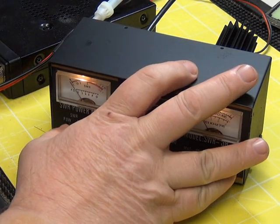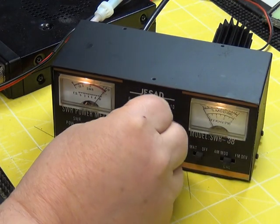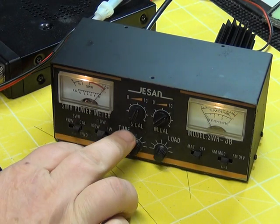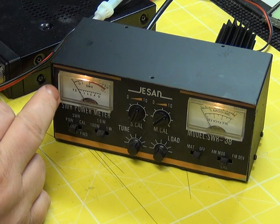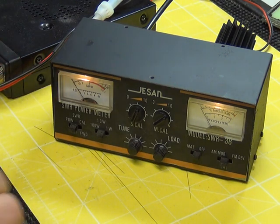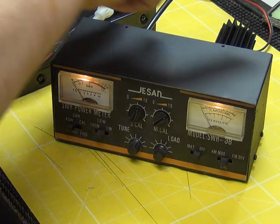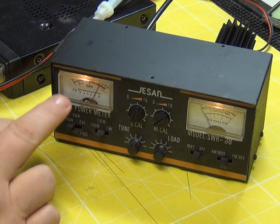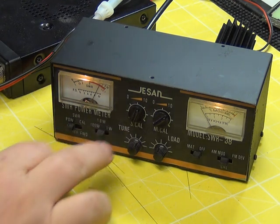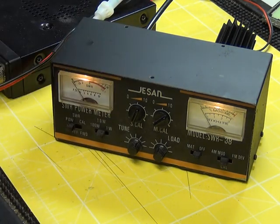If we set calibrate, key up, we can adjust the meter with the calibrate control to the set position. Then switch to SWR and it's just under 1.1 - 1.05 to 1 - which is of course what you'd expect with a dummy load. On the power setting we can read power when we've got a dummy load. You always have to have a dummy load - you can't read power going into an aerial because unless it's a perfect match, which they never are, it's not going to give true power. It says we're doing just a fraction above 4 watts. It's on the 10 watt scale - there's a 1 watt scale, a 10 watt scale, and for ham radio users it's got a 100 watt scale.